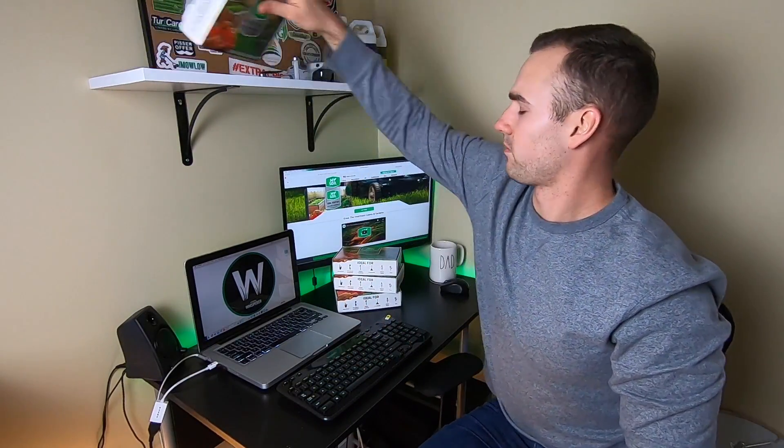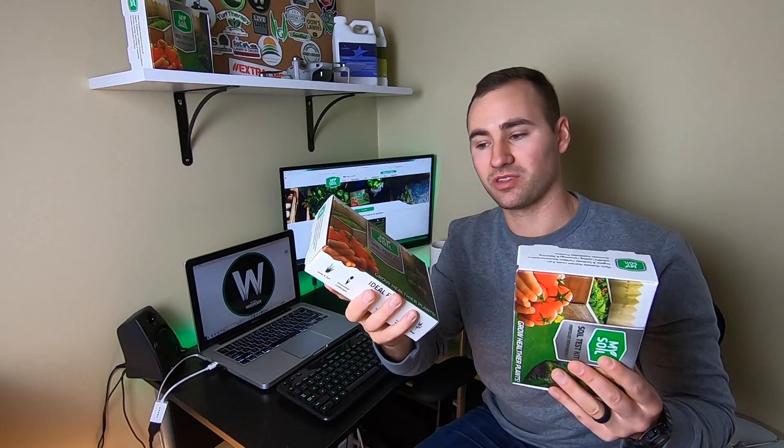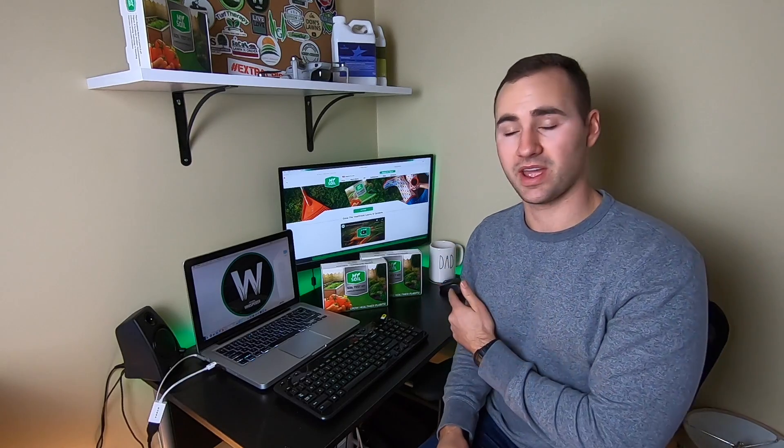I don't want to hog all the fun. As you saw in the unboxing, there were actually four test kits. Two of these are mine — we just used this one, and this other one is for my project lawn. These two are going to two of you. To be entered to win, you have to be subscribed to my channel, and I want you to leave a comment down below telling me what you're most excited for this season — a new product, a project in your lawn, whatever it may be. I will be announcing the winner one week after this video is posted. Links to the My Soil version and the Yard Mastery version are down below.